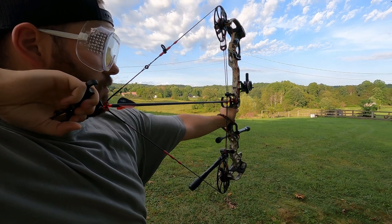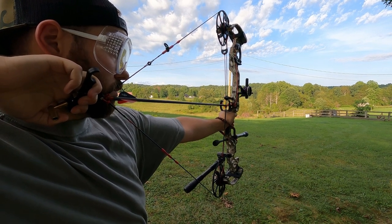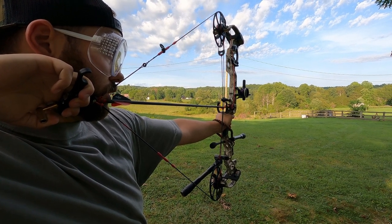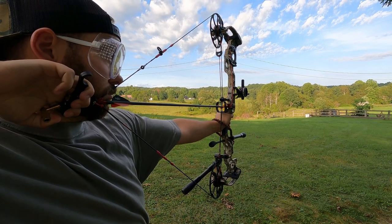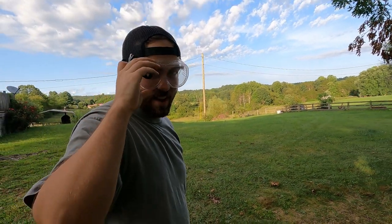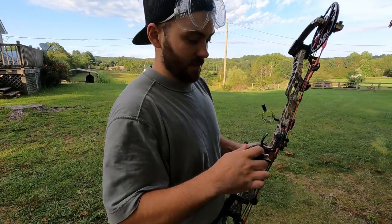I'm so scared right now. The anchor doesn't feel as good as my Carter. I'll start pulling — I can't anchor well with it. Pulling, pulling... oh, it's creeping. Oh no, no, no — that is trash.